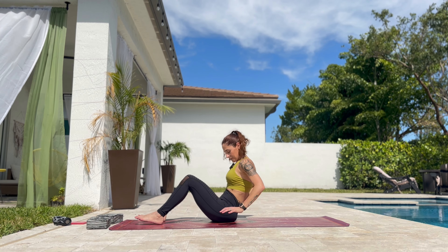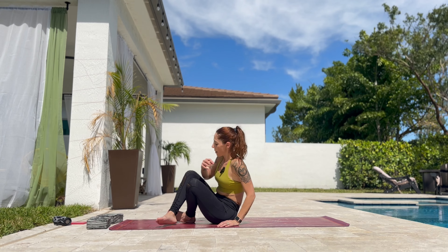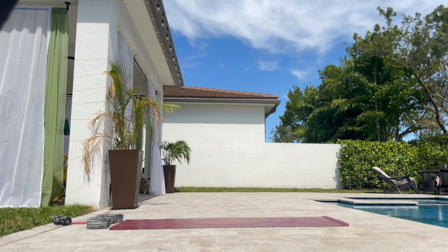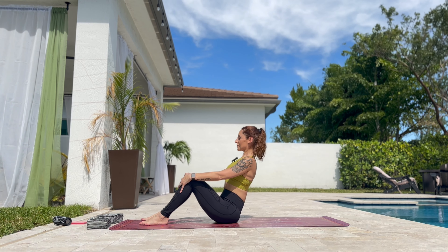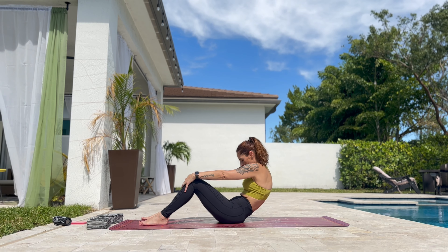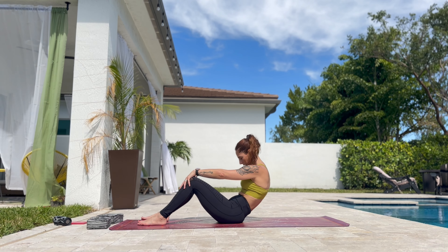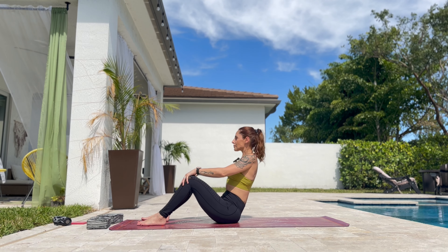Put the hands on your knees. Inhale. Lift the chest up, open. With an inhale, exhale, round the spine, chin to chest. Inhale, open. Exhale, round the spine, chin to chest. Inhale, open. And exhale, back. And exhale, back. One more.